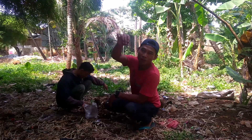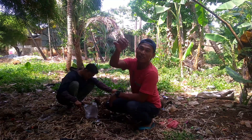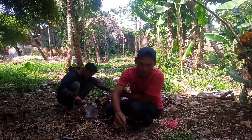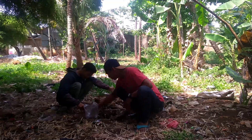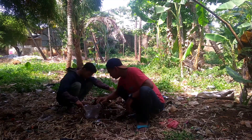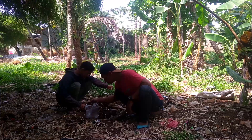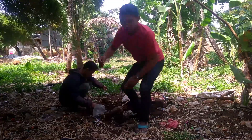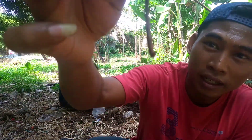Kita cari empannya apa ya, yang kurang meriah aja, contoh kayak cacing kayak gitu. Kita cari cacingnya yang kayak gini ya, yang merah kayak gini ya — bukan cacing kalung, tapi yang cacing merah kayak gini ya.